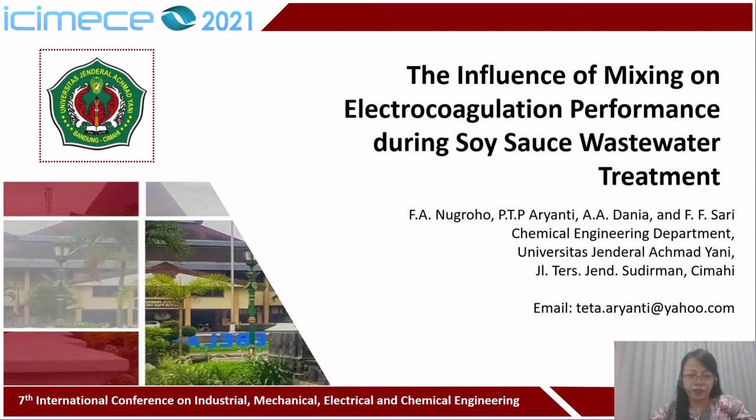Good day everyone. I would like to introduce myself. My name is Putu Teta. I'm a lecturer at Chemical Engineering, General Almatyani University, Cimahi. Today I would like to present our research paper on behalf of Mr. Febrianto Adinugroho, entitled 'The Influence of Mixing on Electrocoagulation Performance During Soy Sauce Wastewater Treatment.'